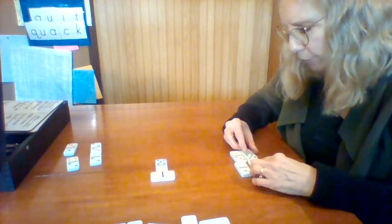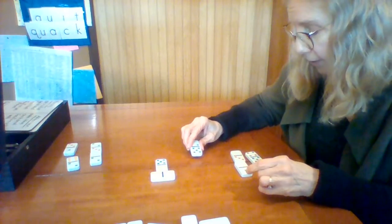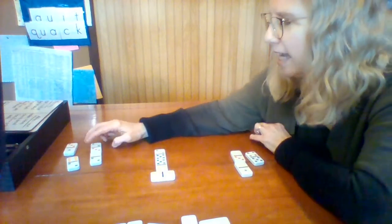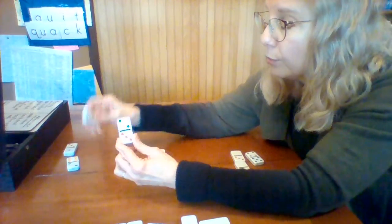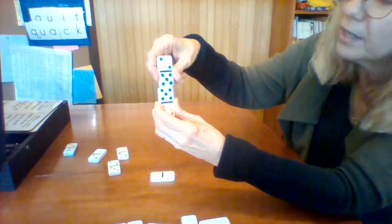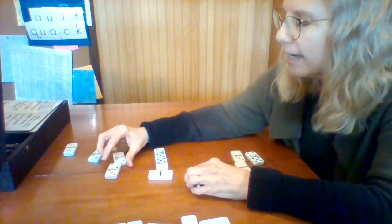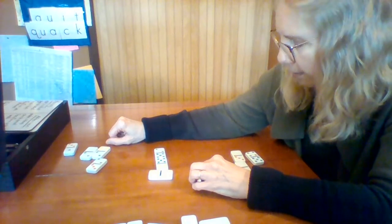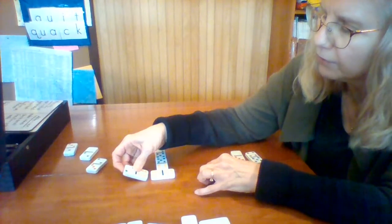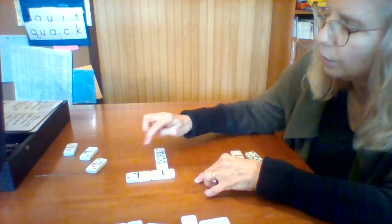He has a six with a five, and I have a five also, so I can play on his piece because I don't have a six. I'll put my five there. Now he has lots of choices — he has several twos. Can he play a five? No, because those two pieces are different, not a double. He could play any of those twos or a six. Let's say he plays the six, putting it over here with a two on the end.